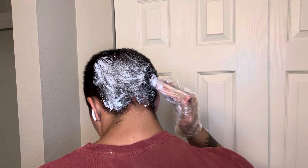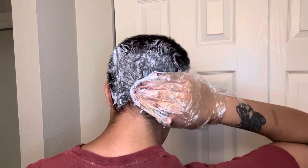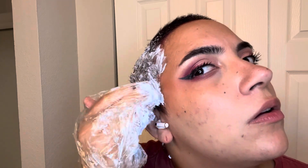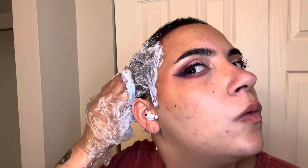I figured since my hair is so short I can just use my hand and it'd be fine. I tried not to directly massage it into my scalp, but just tried to get as much as I could. It's so short that I figured it wouldn't be that damaging, and I only bleached it once, so I figured my scalp wouldn't get too wrecked. And whenever it gets to this length of me growing out a buzz cut, I feel like it just gets so boring and I need to add some color to it.